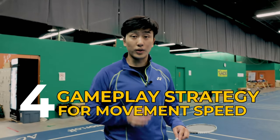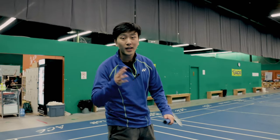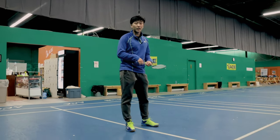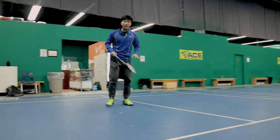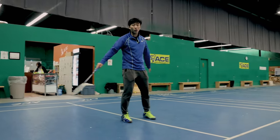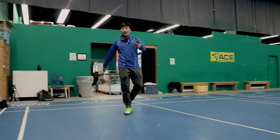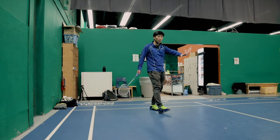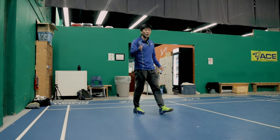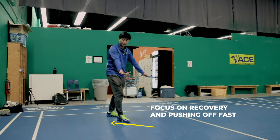The fourth drill is another gameplay drill: not moving all the way back to the center position so that you can recover faster. As mentioned, the slowest thing in badminton is turning direction. If you rush all the way back to the center, you have to cover all four corners of the court. But if you come only one step back instead of all the way to the center, you only have to cover three corners. When doing this, focus on recovering slowly and steadily, then pushing off fast.